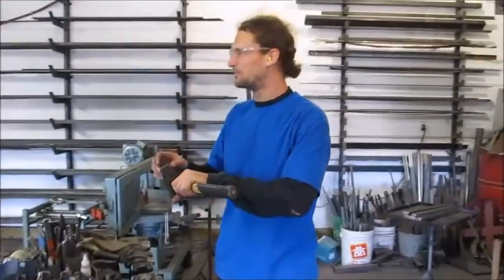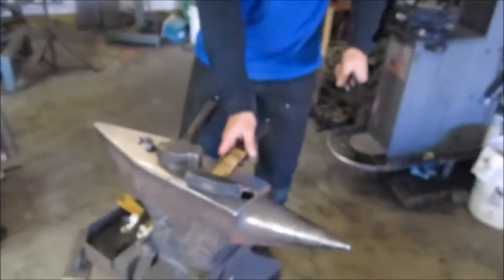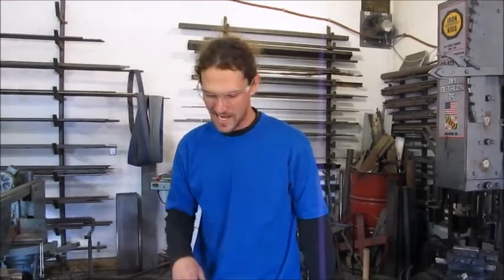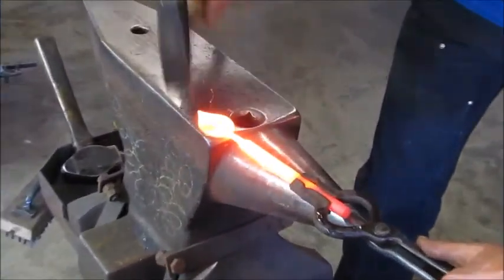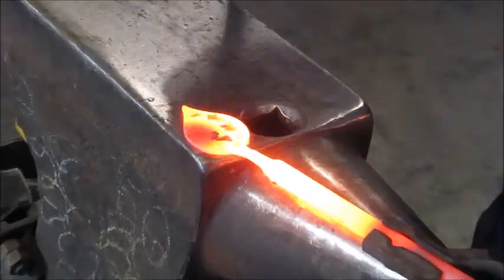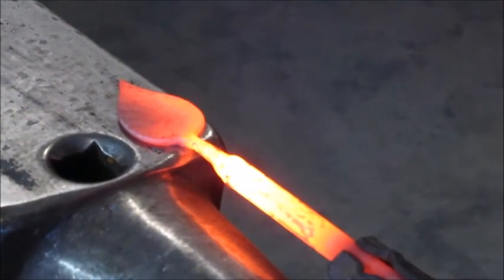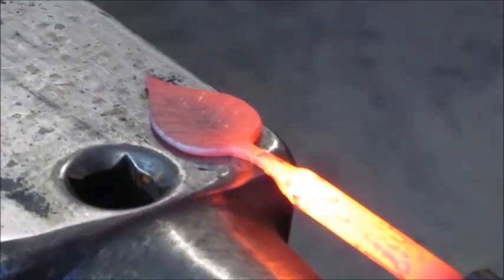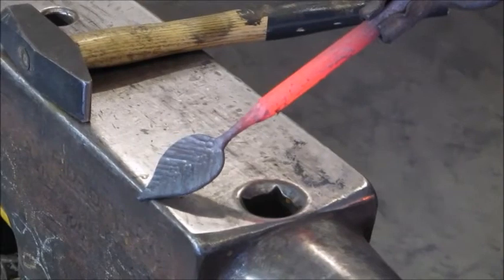So I end up putting in sort of a little vein texture, just like a sharp hammer peen here. I have a tool for under the power hammer that gives it a bit of texture, but it looks nicer when it's done by hand and it's a little more randomized. It gives it a bit of natural texture.